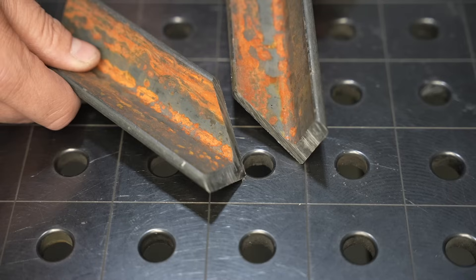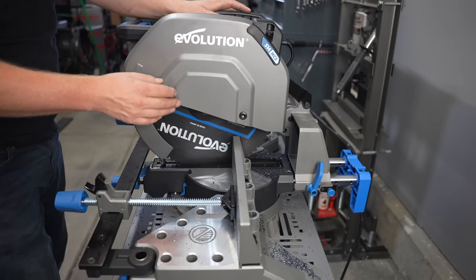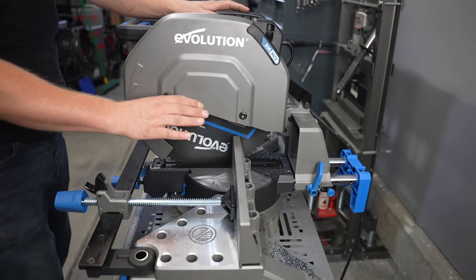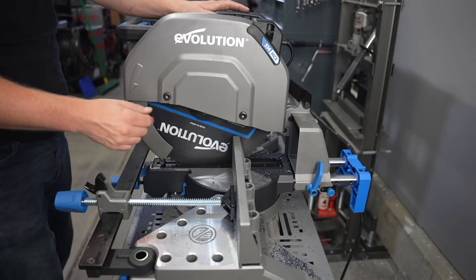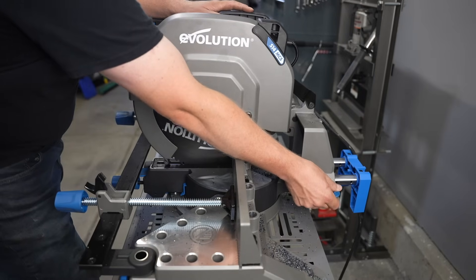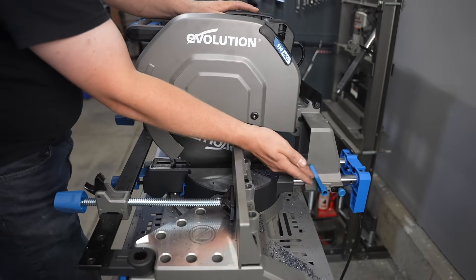That's pretty good. Another adjustment they've made really easy is the position of the blade front to back, so that you can hit the right part of your material and make it all the way through on miter cuts. All you do is loosen right here, then you can pull this out and it'll lock into one of three places, and then secure it.